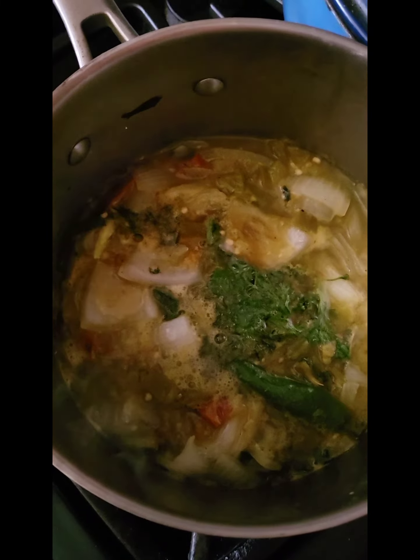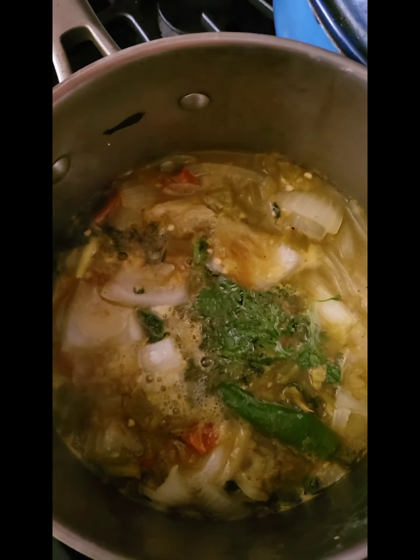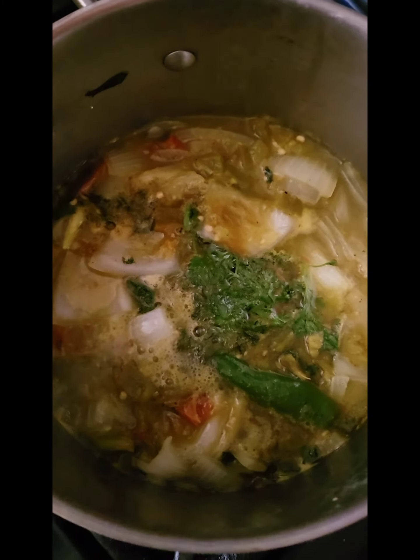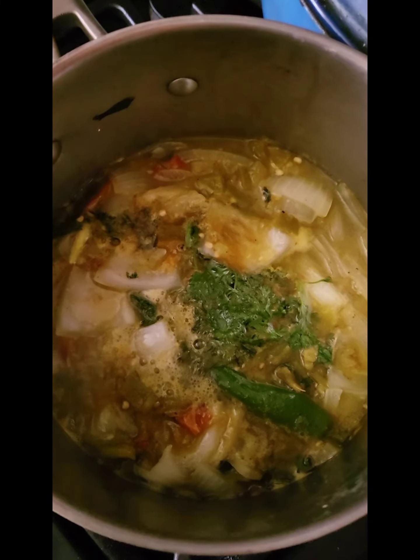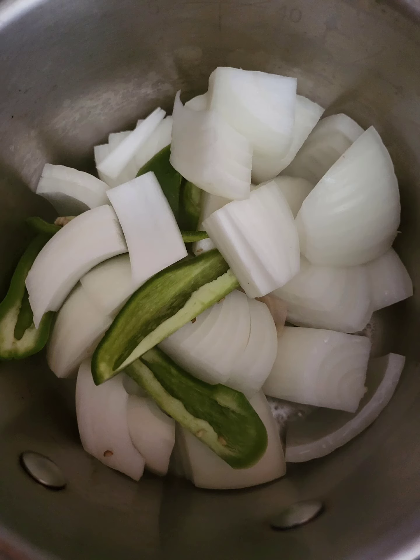Then I'm going to pour this sauce over the top and put it under a hot broiler so that the cheese melts. And then we're going to eat, and it's going to be beautiful, it's going to be gorgeous, and I can't wait for it. So come back, okay? Thank you.